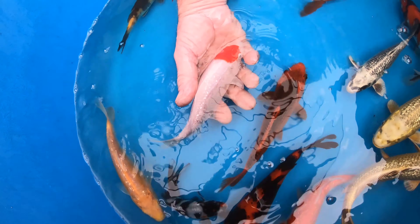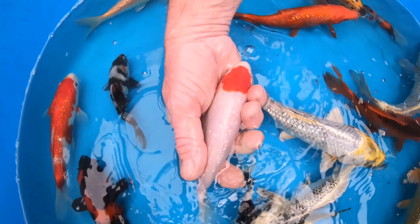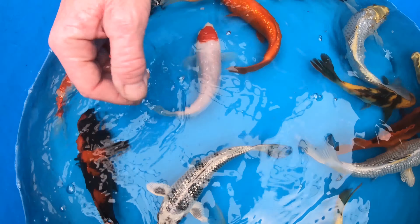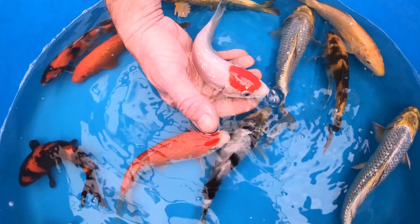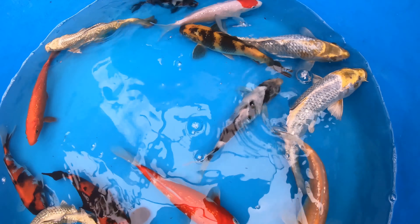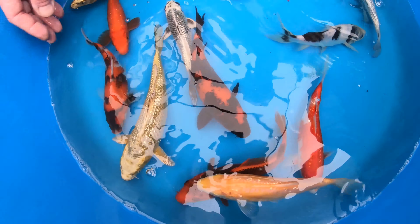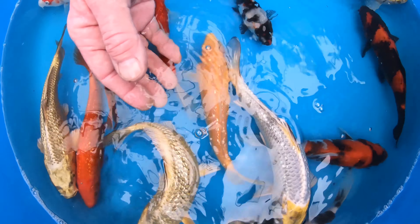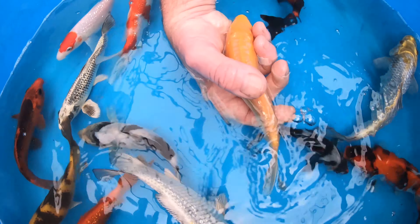Next up we're going to pick up a tancho. It's got lovely ginrin and really good white skin. The tancho spot is not as desirable as we'd like to see — it is not that perfect round spot that represents the Japanese flag — however it's still a nice pond fish overall. No show winner, but a nice fish. We'd like to see the pattern a little bit more crisp and solidified.